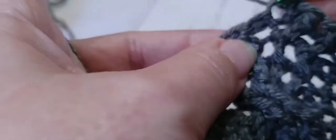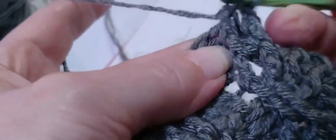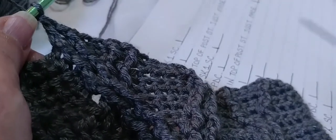Now we need two single crochets — one and two. Then two front post double crochets again around the next two posts — yarn over, locate the first post, go in and out through the front, double crochet. Yarn over and locate the next post, in and out through the front, double crochet. Now we need two single crochets — one and two.